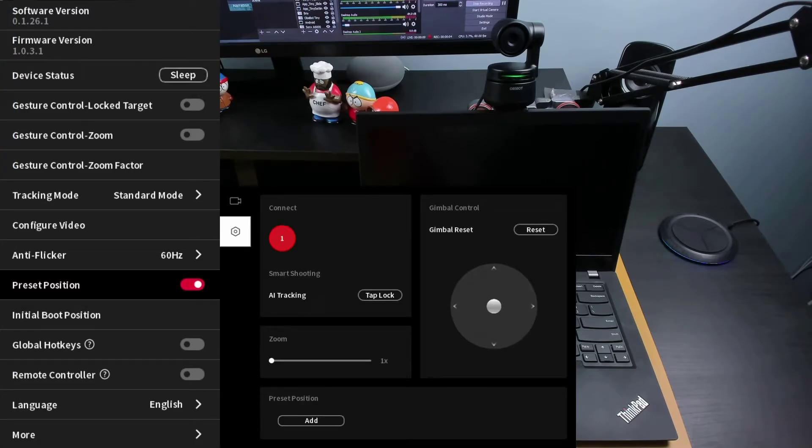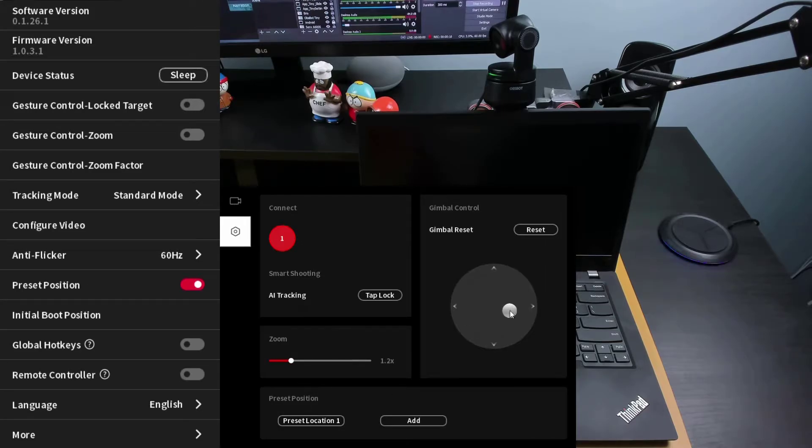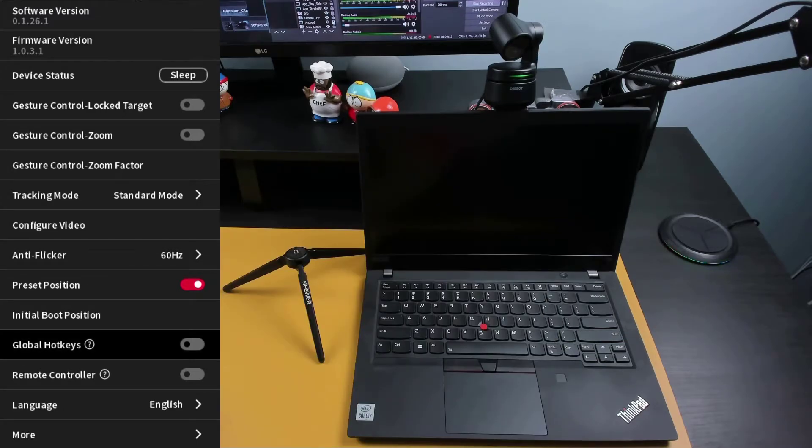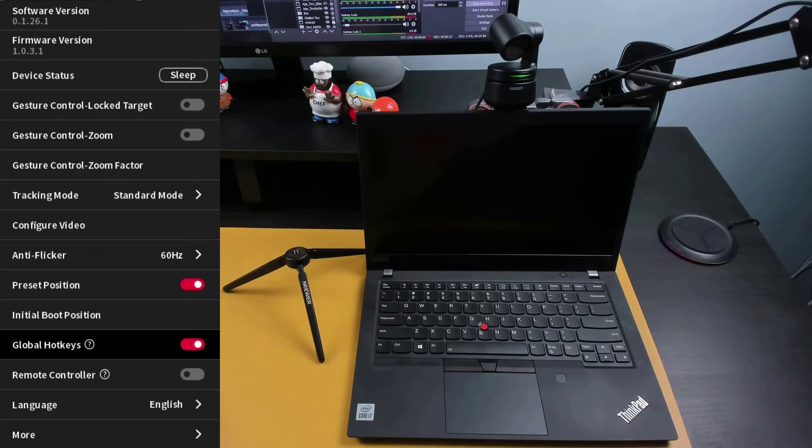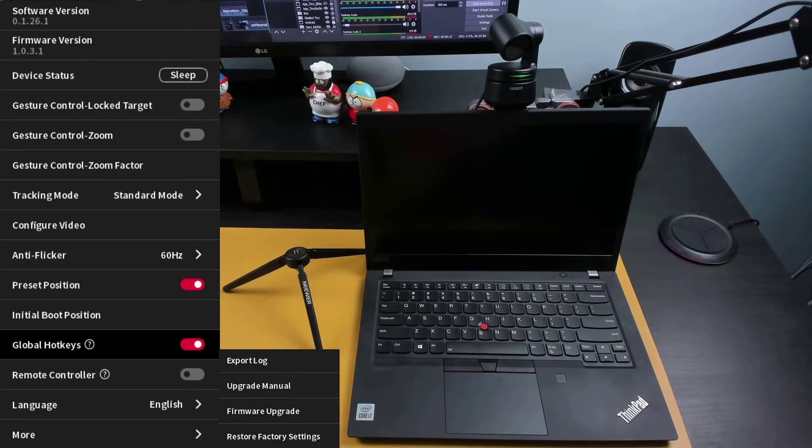Flipping on the preset toggle allows you to create up to three different camera positions and zoom setting presets. Global hotkeys is convenient if you like to use keyboard shortcuts — enabling this gives you 22 different keyboard shortcuts that you can utilize to control your camera. Under more, you can go here to update your camera to the latest firmware version, reset the camera to factory settings, or even gain access to the user manual.